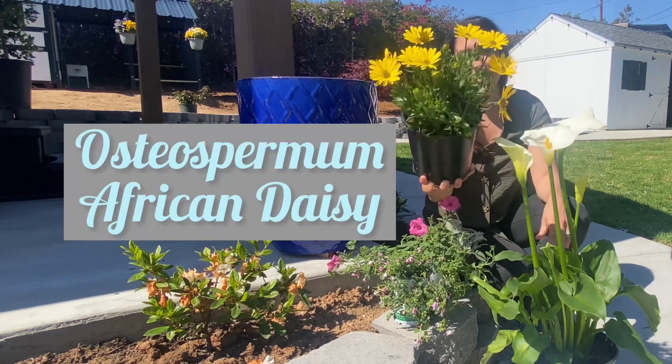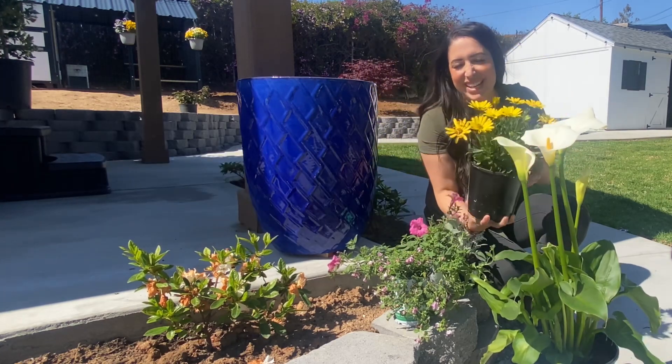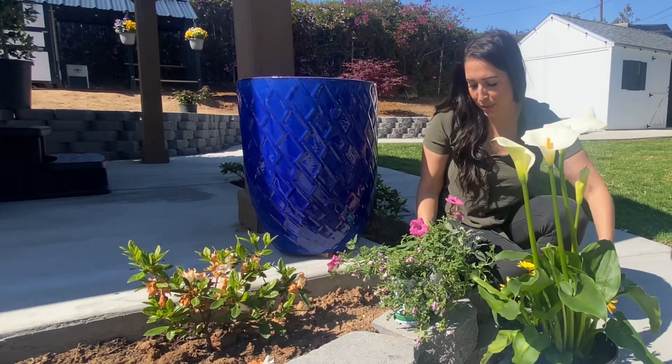My first filler is going to be this Osteospermum African Daisy. Spring is happy and beautiful.